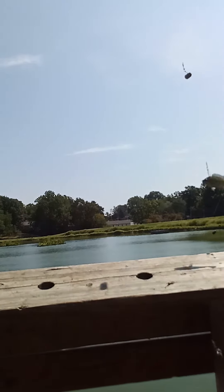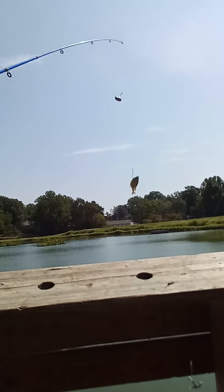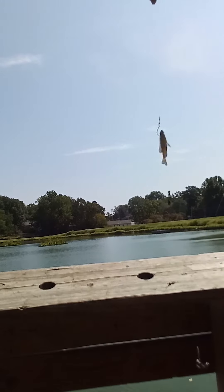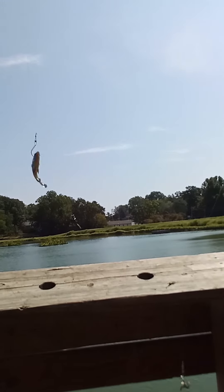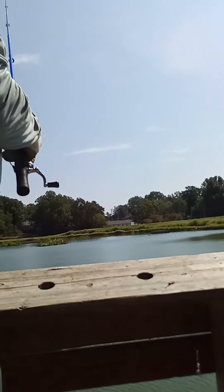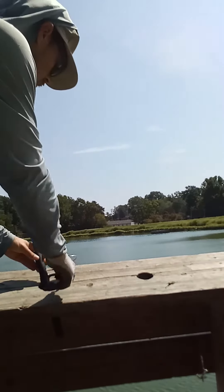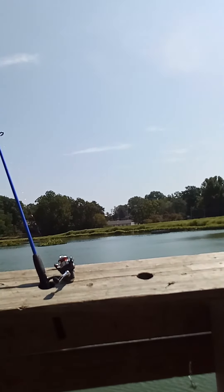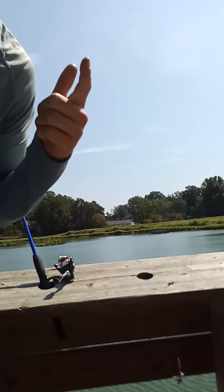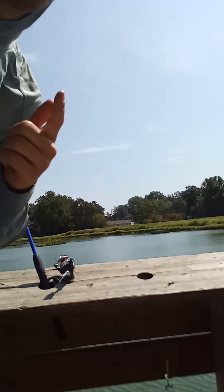Get your line reeled up where you need it and give him a good launch out there. Wham! Alright, now keep your fingers crossed — we'll get us a big old flathead, or a big old channel, or a big old bass. Live bluegill fishing is awesome. When you get something, it's going to be good.